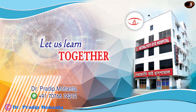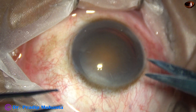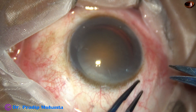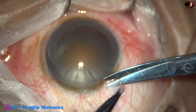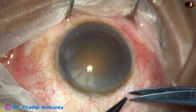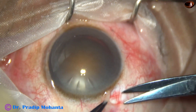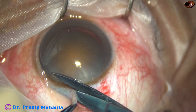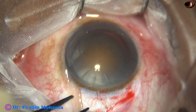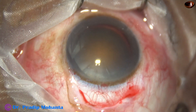Friends, welcome to my workplace for Hands-On FACO and SICS training. This is a one-eyed patient. This is the only seeing eye and he has this hard cataract. I have done harder cataracts with FACO emulsification technique in many cases, but this patient has only one eye and I could not take the risks of FACO emulsification in this case.